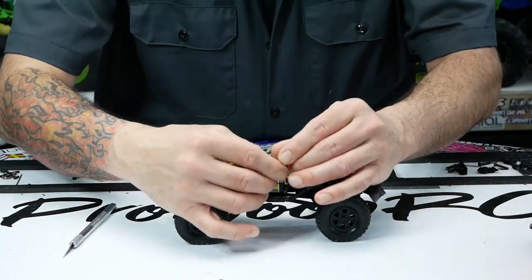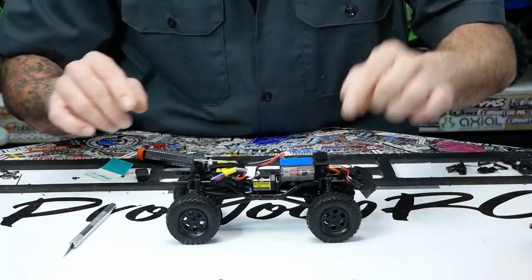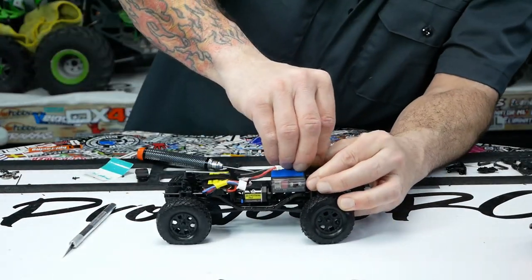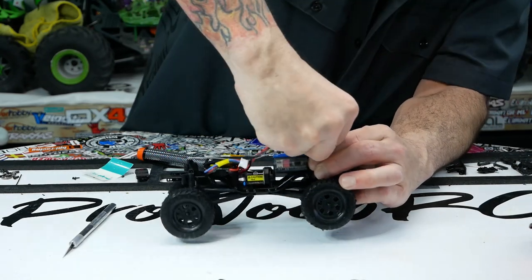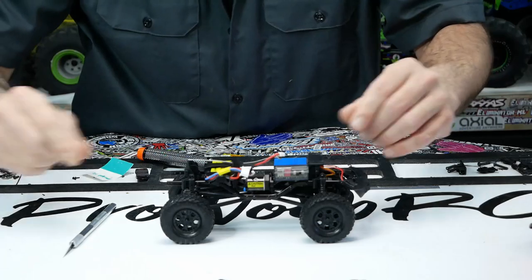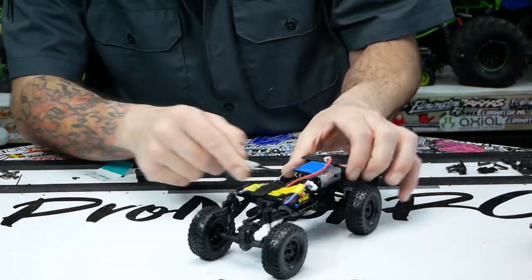Easy enough — take the body off, two screws on the back, pull out your motor wire right here. Remember the direction: there is a little tang on here so you can't mess it up putting it back in, just be careful you don't damage the wires. We can get rid of this velcro right here completely. Same thing on the body.